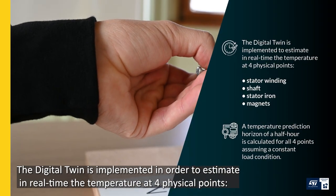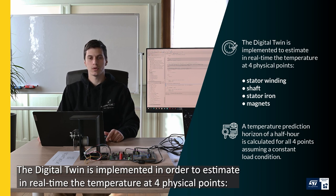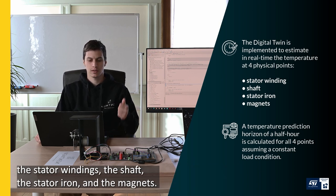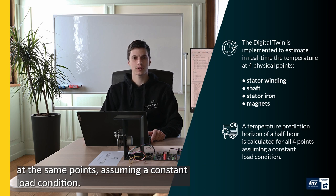The digital twin is implemented in order to estimate in real-time the temperature in four physical points: the stator windings, the shaft, the stator iron, and the magnet. A temperature prediction horizon of a half-hour operation is also calculated by the digital twin at the same points, assuming a constant load condition.